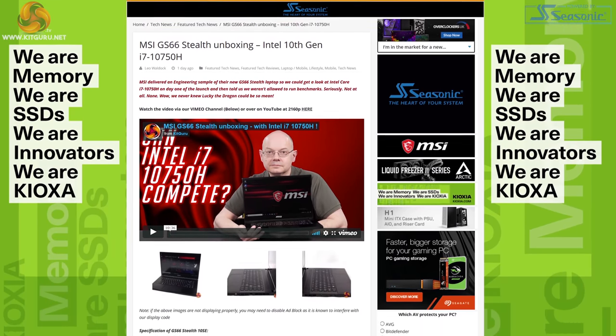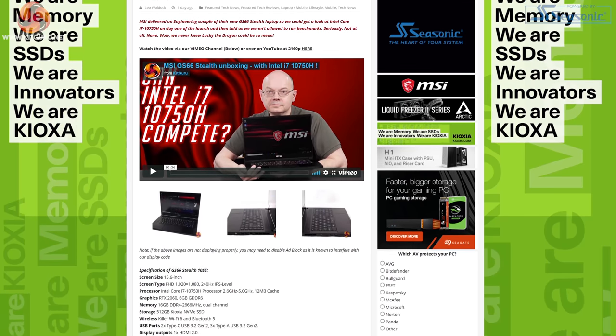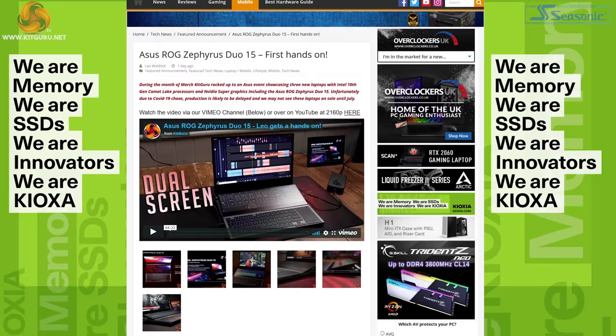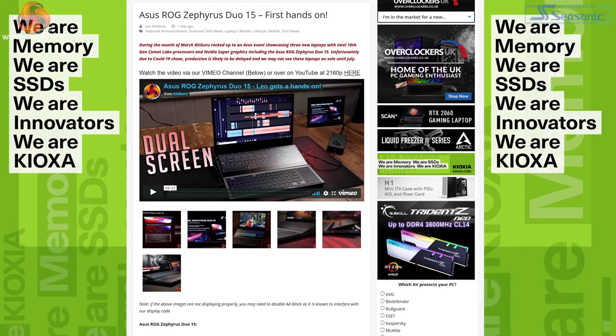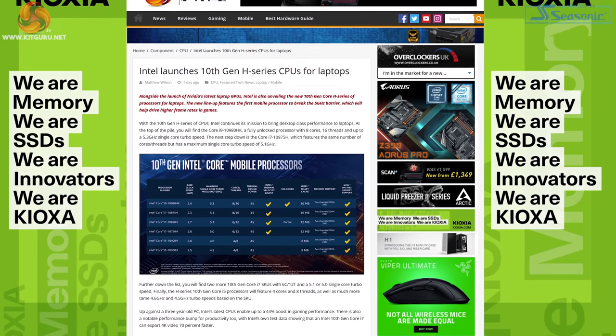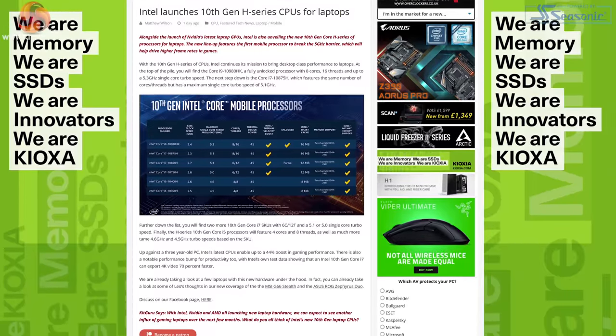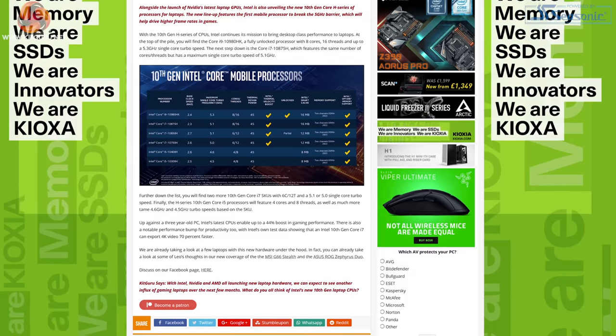The MSI GS66 Stealth we saw at CES three months ago was literally just sitting there waiting for a processor. Acer had the same thing going on, and the Rog Zephyrus Duo 15 - which looked really nifty but quite expensive - is not coming anytime soon. Comet Lake H from Intel: my initial impression was almost couldn't care less, because it's kind of ninth gen plus.